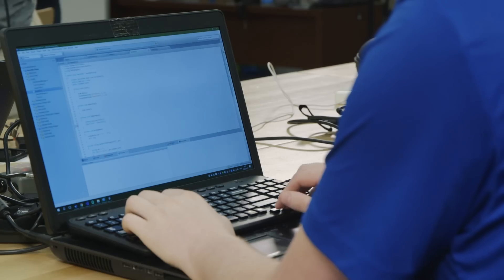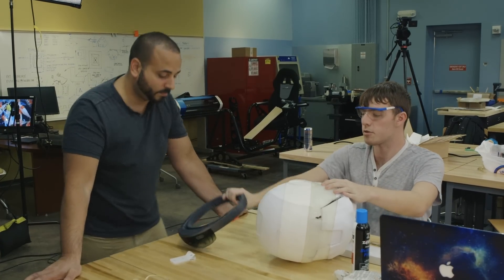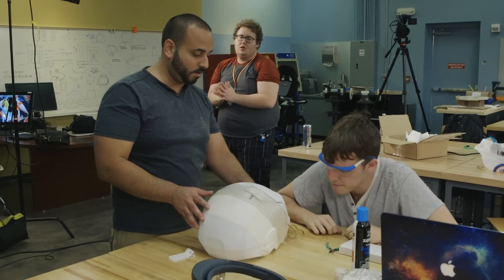We got the servo working by code, so we can talk to the servo to make the mask lift up. But the fabrication team is running into a problem — we don't know if we can physically lift the mask. Honestly, if there was no HoloLens, it would work.